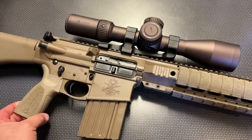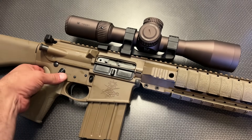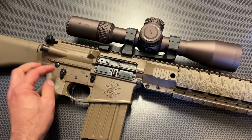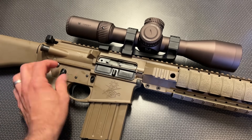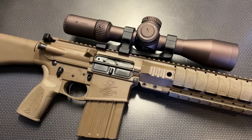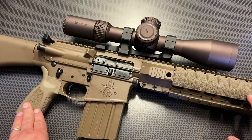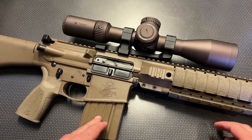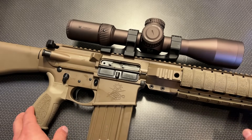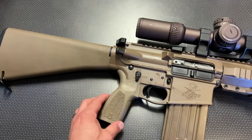Moving on to the lower assembly, you have the PSA grip — fairly ergonomic, nice texturing, and an extended trigger guard for gloved fingers. There's an ambidextrous safety selector that's cut down on one side, which I love, because otherwise it would dig into your finger. It also comes with anti-rotation pins and PSA's two-stage trigger. This trigger is nice — it has an absolutely smooth take-up and then a crisp break. It's a clear match trigger and a winner for this setup. I literally pulled it out of the box, dropped the scope on, and it works perfectly.